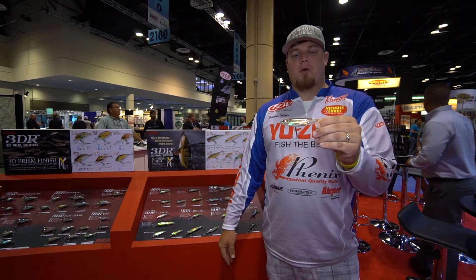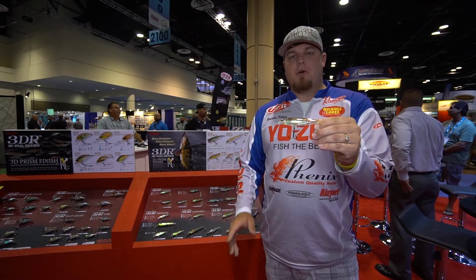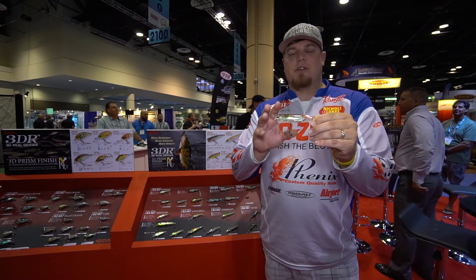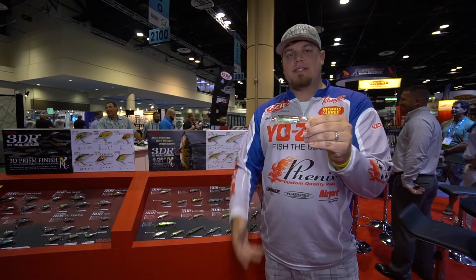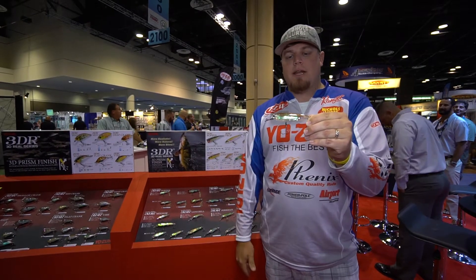Hey guys, FLW Tour Pro Braxton Setzer here at 2017 iCast in the Yozuri booth. I just want to introduce the new line. This is the 3DR line. These are the same baits as 3DB and 3DS, they just have the realistic finish.